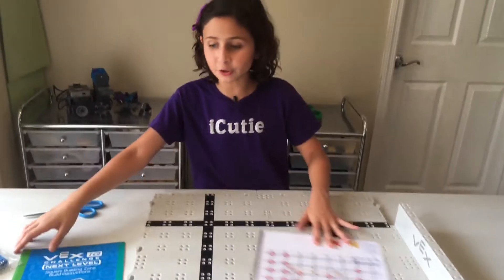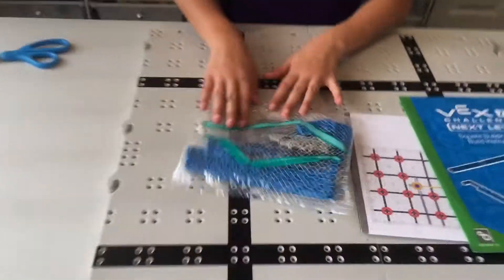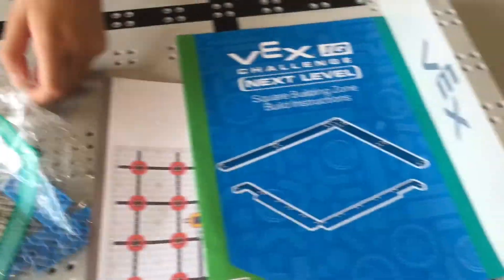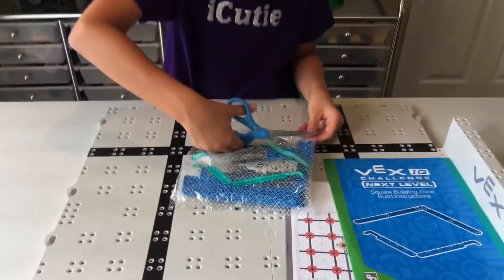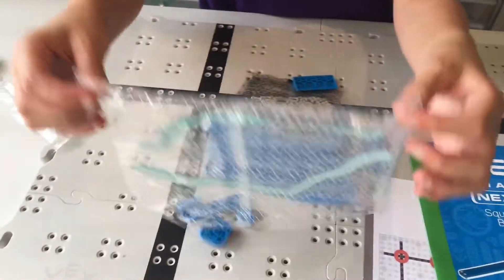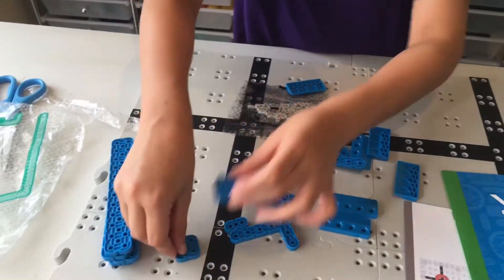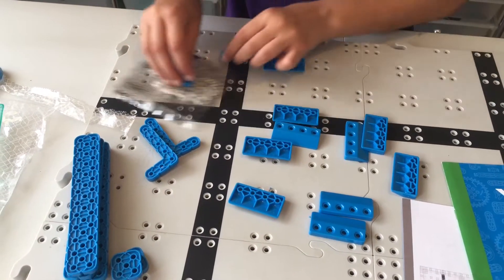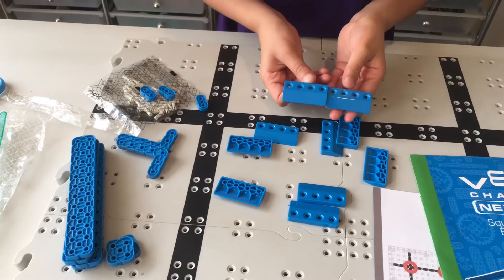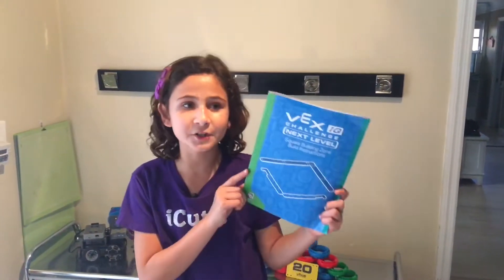Now you need to locate the square building zone booklet and the bag that has the square building zone on it. Open that bag. We have a few beams, a few right angles, and a few of these short angle pieces, and a bunch of these gray pins. There are step-by-step instructions on how to build the square building zone in this booklet.